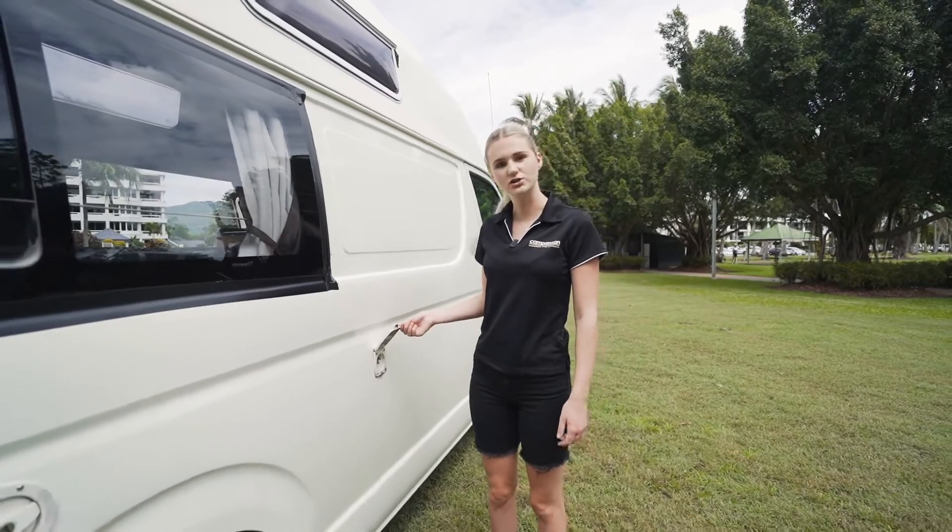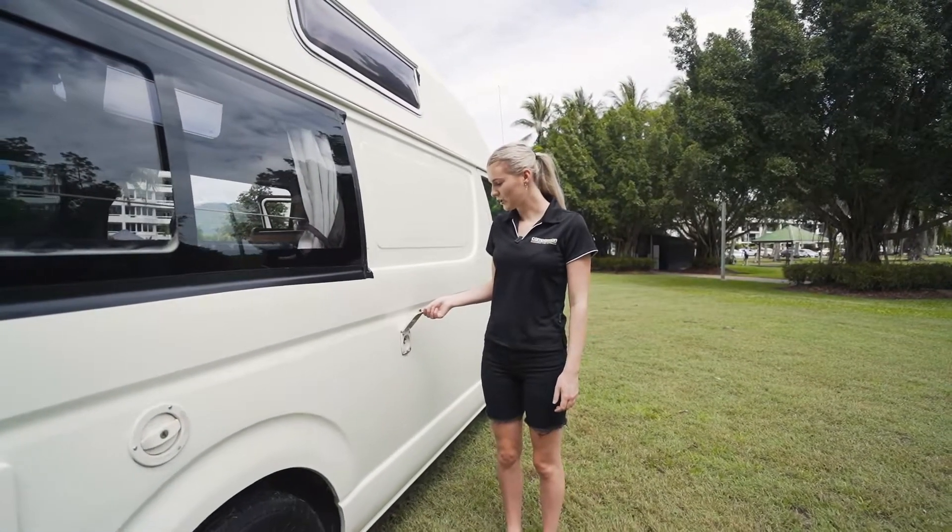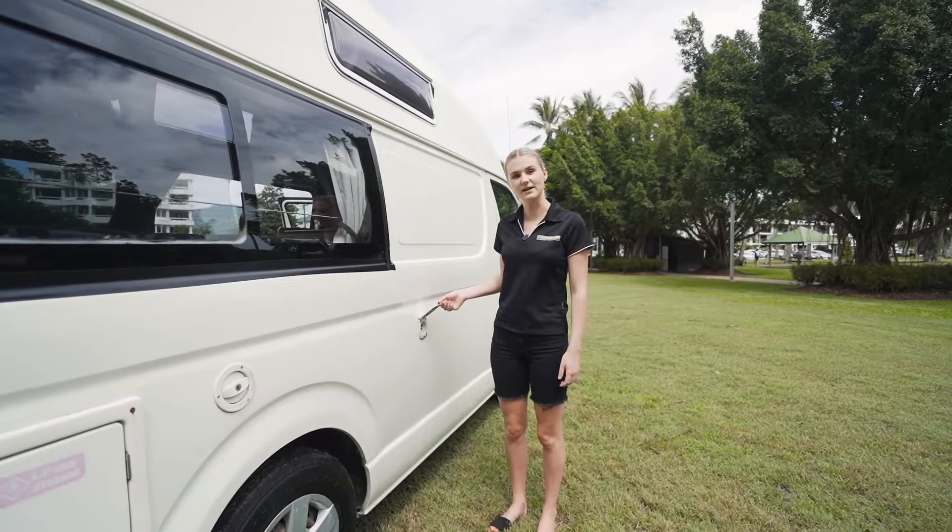This is the power outlet to charge the camper van. We do recommend that you charge it on your first night of hire and then every second night after that.